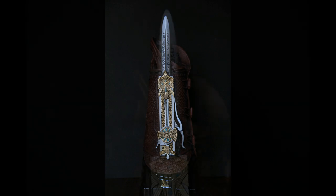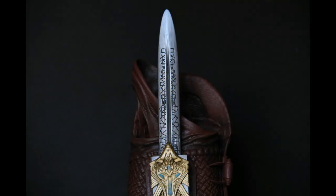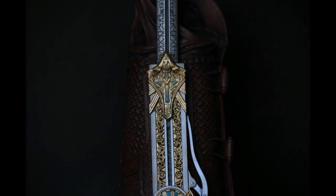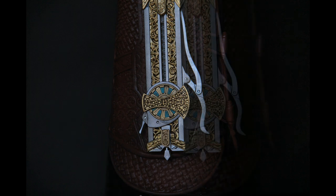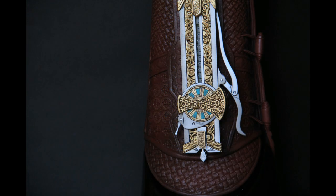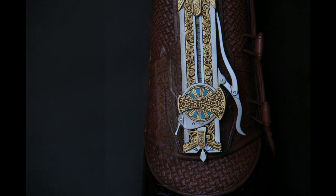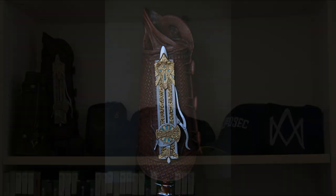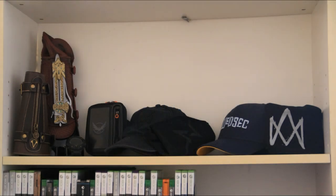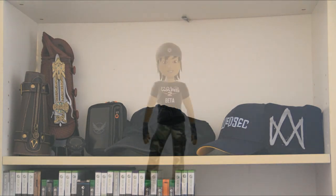It came with this plastic stand which allows you to set up the cork plate and let it stand on its own, so you can put it nicely on a shelf. You can also just take it off and lay it down in a display case, which looks really awesome as well. I obviously prefer to let it stand. I'll show you a picture of how I put it in my room on my shelf. That's pretty much it — I hope you enjoyed this video! If you did, make sure to leave a like, comment, and subscribe, and hopefully I'll see you guys next time!